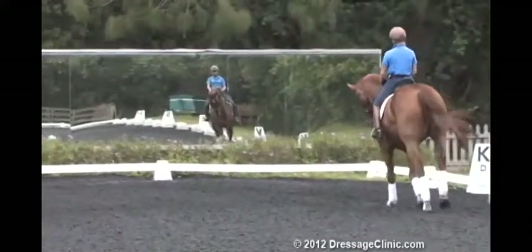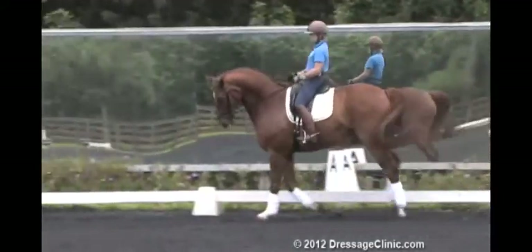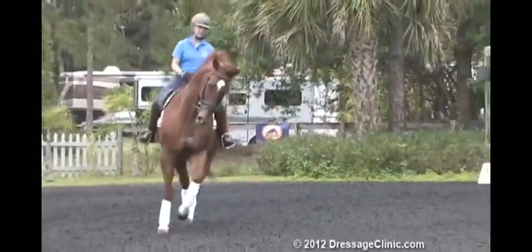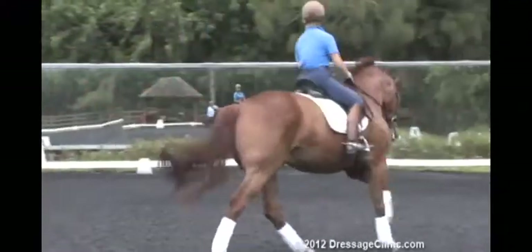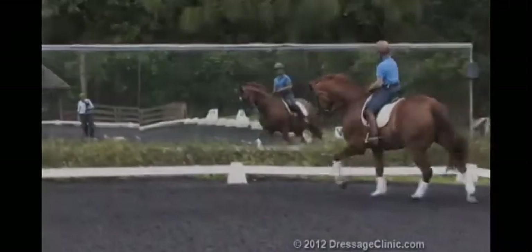I want to be sure he's nice and straight and on my leg right after the change. Then I can flex him either direction. I'm just going to loosen him through the neck as I push him from behind, and give him a walk break.